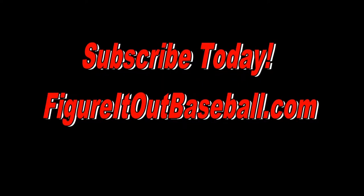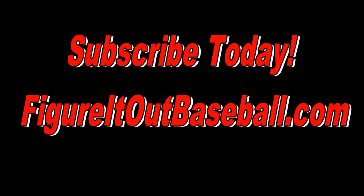Again, I'm Tyler Sullivan, the assistant baseball coach here at Seton Hill University with Figure It Out Baseball. Make sure you check out my next video where we go over the weed drill.